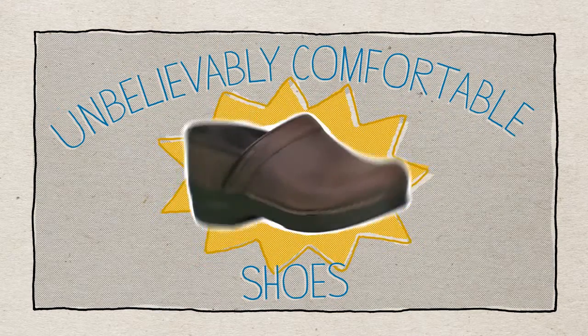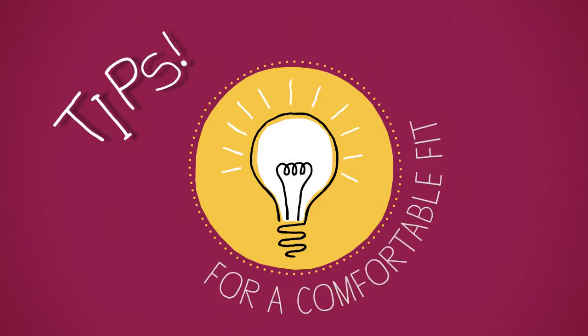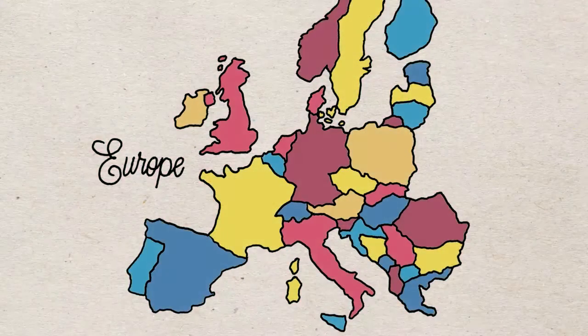The Dansko Professional Clog is wonderfully unique in many ways, including how it feels on your foot. Here are a few tips to help you find a comfortable, supportive fit. For starters, we use European sizing — take a look at our size chart.